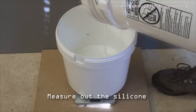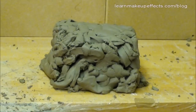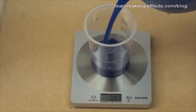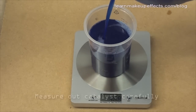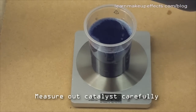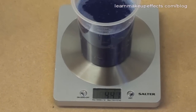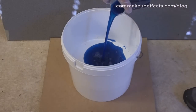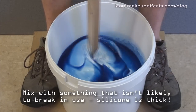I'm measuring out five kilos of silicone — I know this amount because I kept all the clay pulled from the mold, pounded it into a block, and measured it to estimate the volume. I'm mixing in 10% catalyst, but going slightly under at about 8%, because it's a very warm day and I need more working time to mix thoroughly and get it into the mold before it sets.